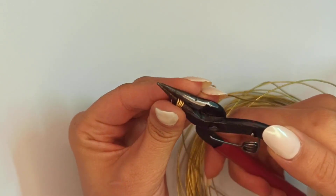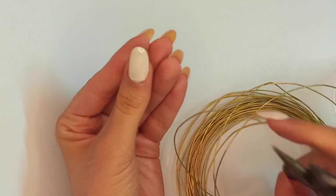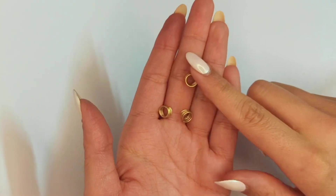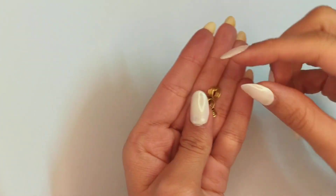You may need to put it onto round nose pliers again and fix it. This would be the first structure that we need and we're going to make three of those.